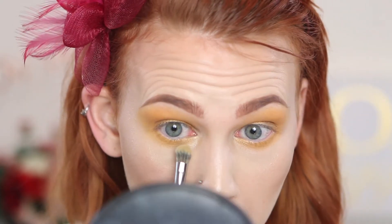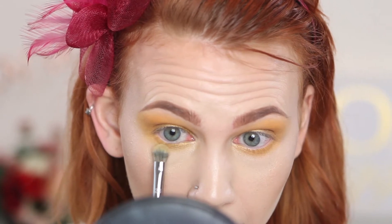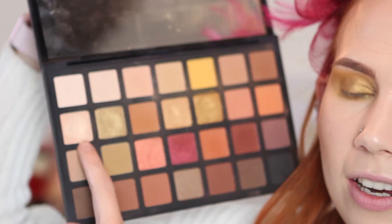Taking just a small amount of that same gold shade on the very edge of my number 28 cream shadow brush, I'm going to buff it lightly onto the inner corner. Normally I'd pop a highlight shade into the inner corners, but I already put my highlighter there before starting the eyeshadow, so I'm going to skip that step — but you're more than welcome to do it.